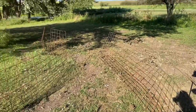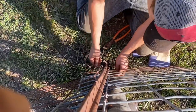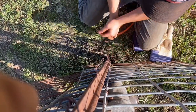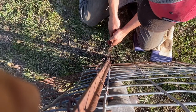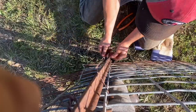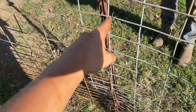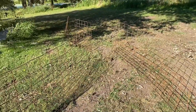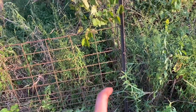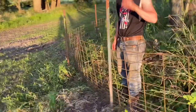Now we repeat that with literally every single fence post that we're putting in. We've got the last fence tied up — we just have to do a few more tie-ins on these and we'll be good.